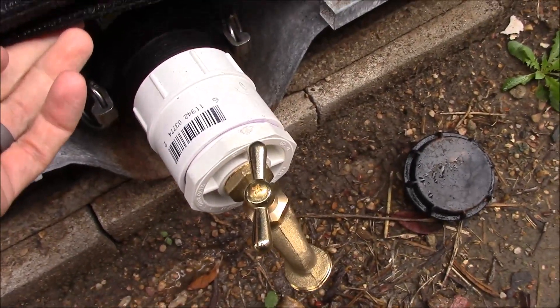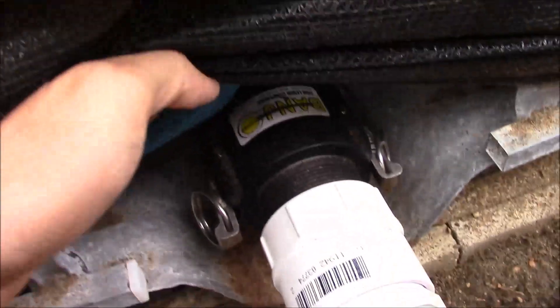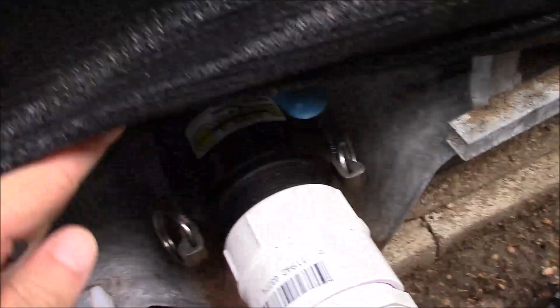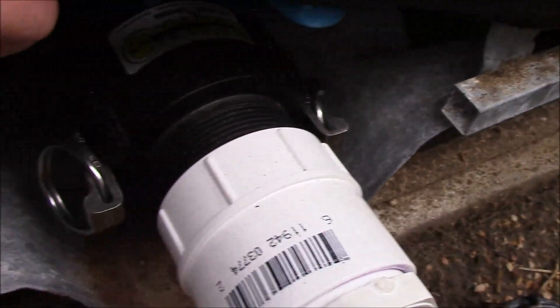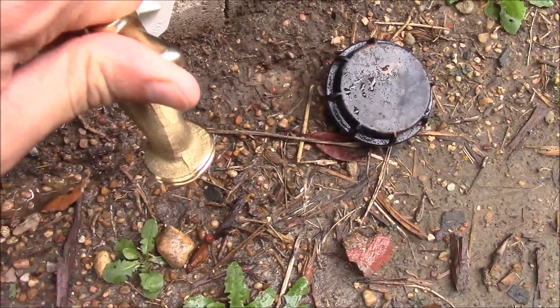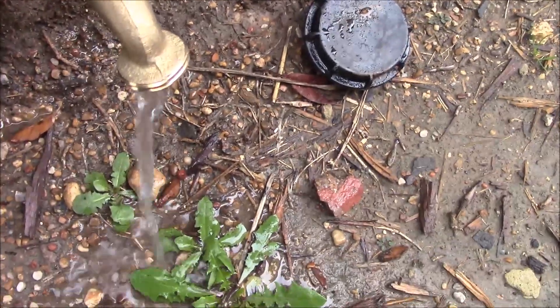That should be plenty tight — you don't really need to go to work on this with a big wrench. Now when I open this ball valve, there are no leaks, nothing's happening. And now I can open up this valve and get water.